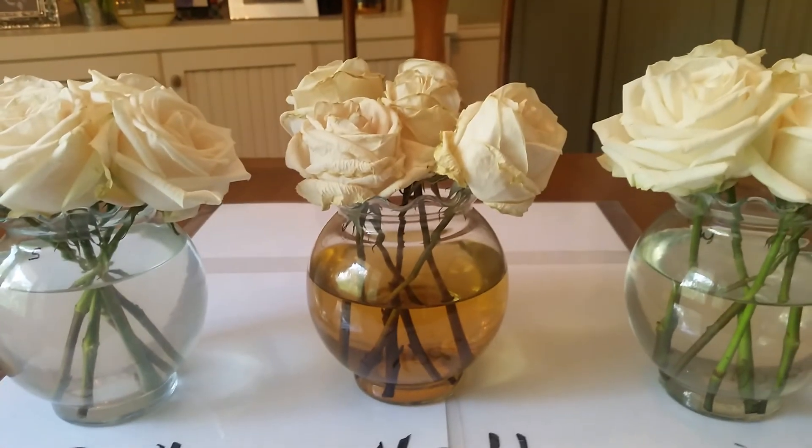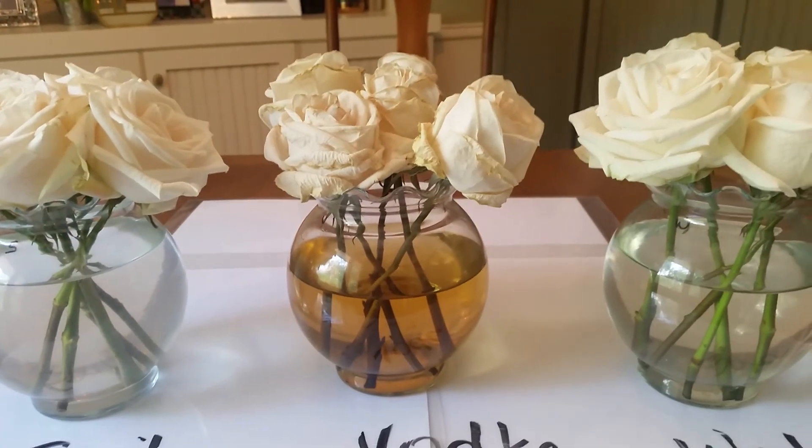I hope you get a lot of flowers for Mother's Day, and if you want to try this experiment, let us know how it goes.